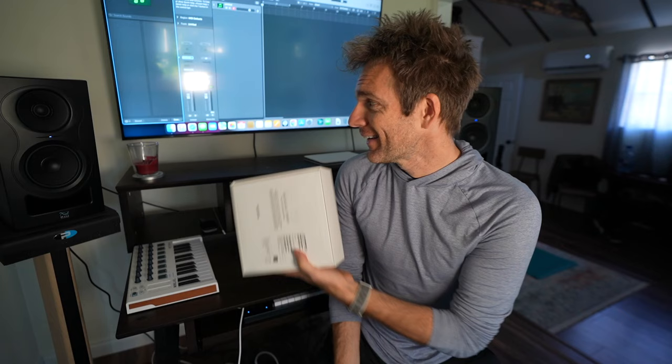I already had a TV here to use as a monitor, and I was able to score some old keyboards and a mouse off of my boy Brian. So we're going to do this specifically just for music.